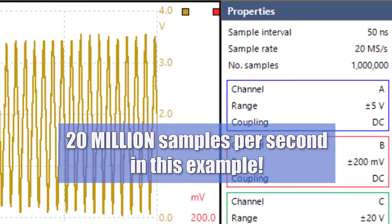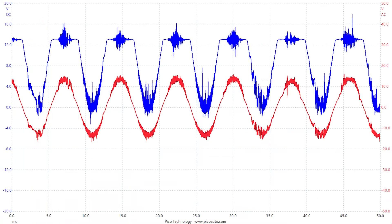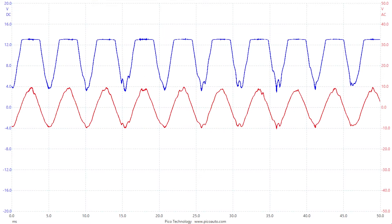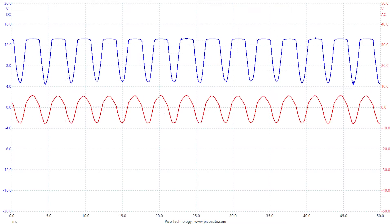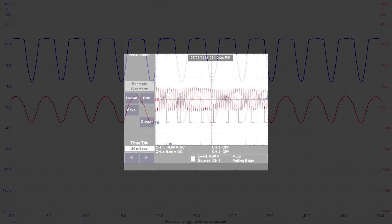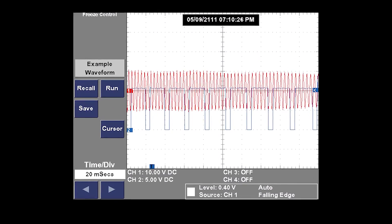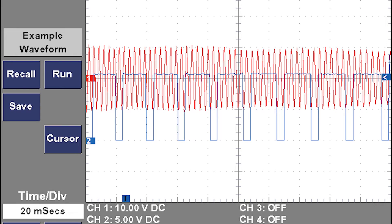The most powerful difference between the two is that the scope can sample way faster. Glitches and dropouts in critical control module inputs that you would never catch using your voltmeter — even a graphing multimeter — you can find with a scope. Verifying the integrity of module inputs like crank and camshaft position sensors, MAF sensors, nearly any electrical input you can think of can be done with a scope.